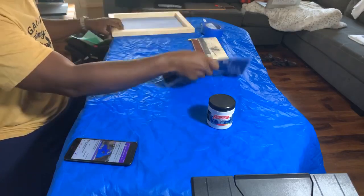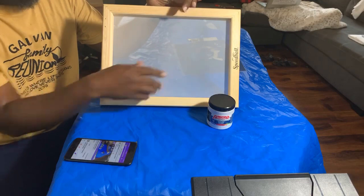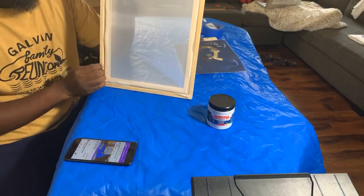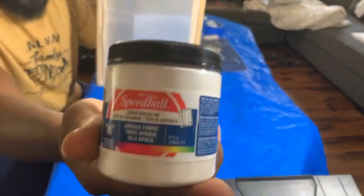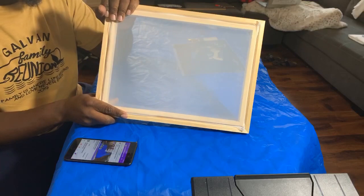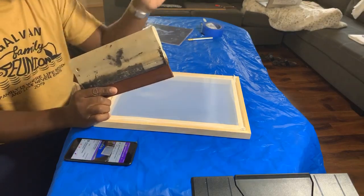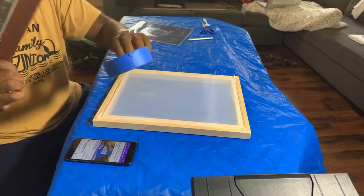Now that we have the pre-weeded image, I have my screen. I bought this screen from a local place — it's a Speedball frame, runs about $23, and it comes with the frame, mesh, and the rope that goes into it. The ink we're going to be using today is Speedball ink — white, opaque. You can get the screen, ink, ink scraper, and tape all from Amazon. I just use painter's tape — it's cheap.